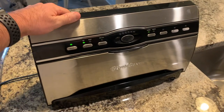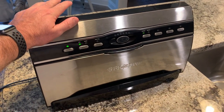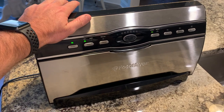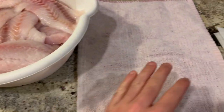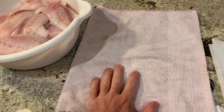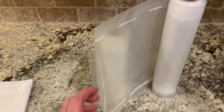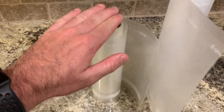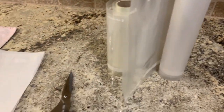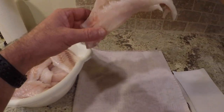First things first, you want to have a vacuum sealer — it doesn't have to be a $200 one, just a vacuum sealer that works. You need your bowl of fish, you need a rag to dry your fish off, paper towel, scissors, and vacuum sealer wrap. I've got a big one and a small one here, and that's what you're gonna need.